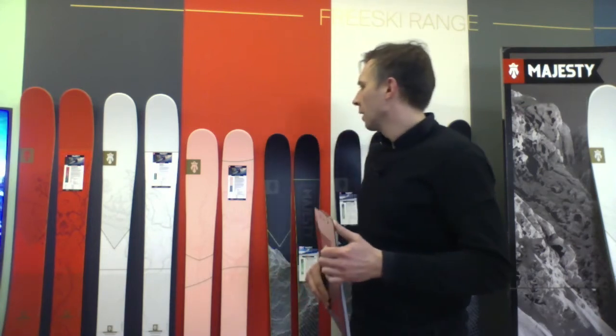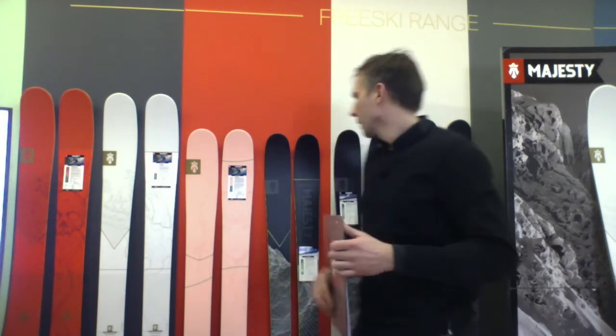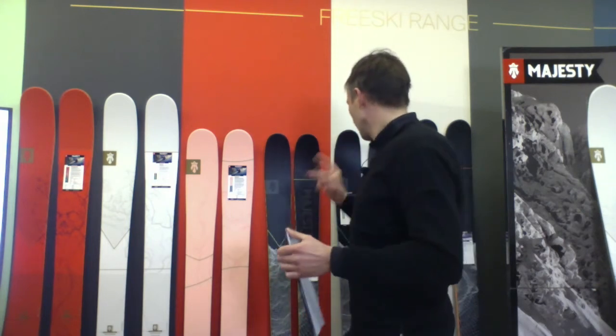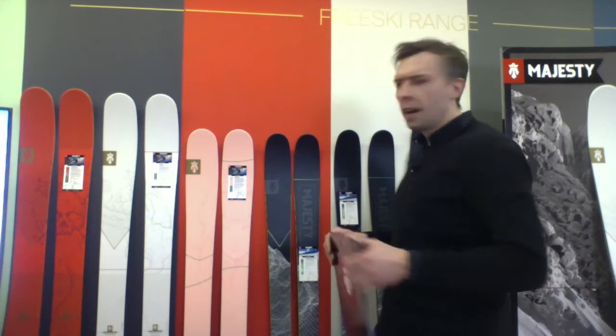Hello, this is Janusz from Majesty's Keys. We would like to talk about Freeride Redefined. Yesterday we've been talking about Turing Redefined and I've been presenting the Turing range. We've been talking about SuperScout and Supernova Carbon. Today I would like to talk about Freeride range, which is actually an extension of our Turing range.